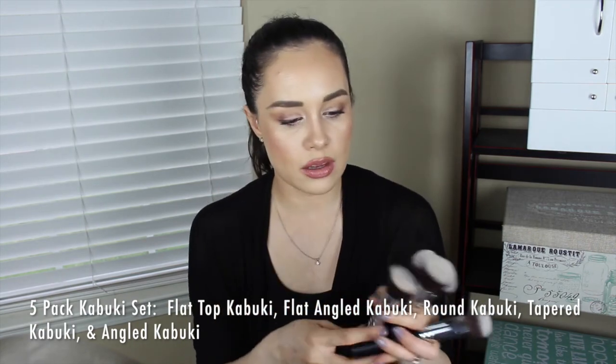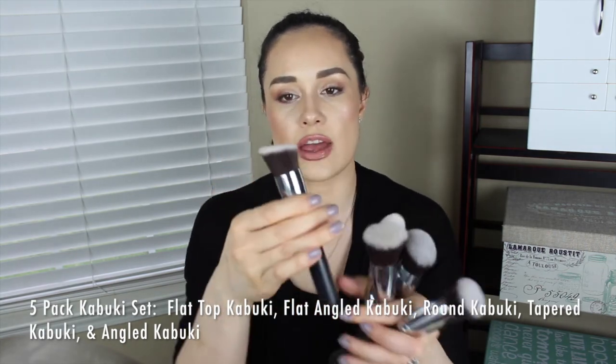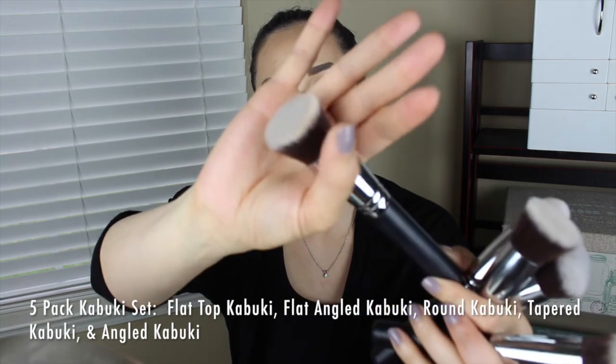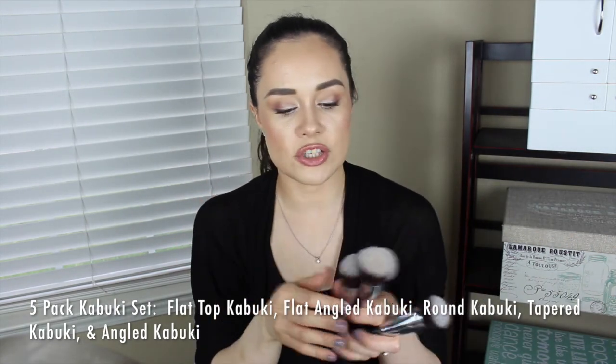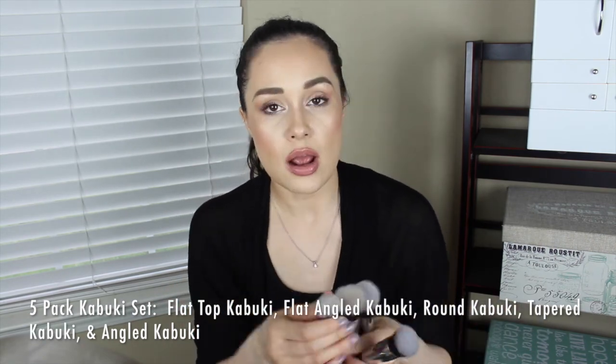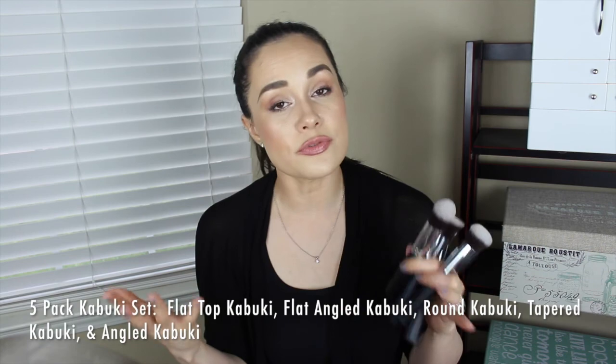The five-pack also includes a flat angled kabuki — basically the same as the flat top but just a little bit angled. It's dense as well, great for full coverage. Even if you don't need full coverage, you can blend it out for a more sheer coverage. Just because it's full coverage doesn't mean it needs to look cakey.